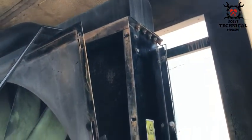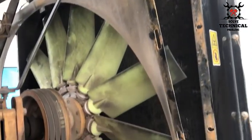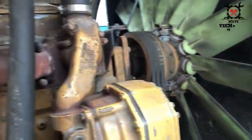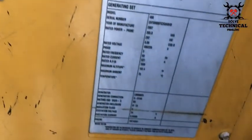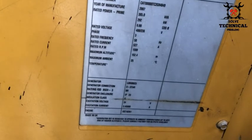After removing the shield, remove the hose pipes from both the engine side and the radiator side. The radiator is in very bad condition. This is the detail of the generator.